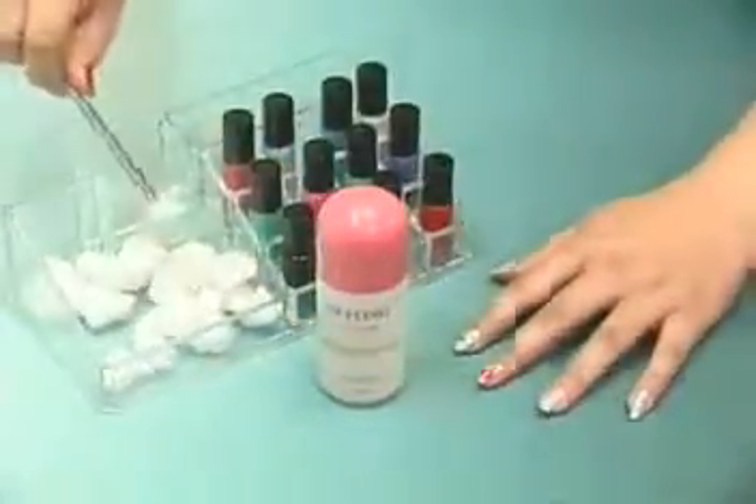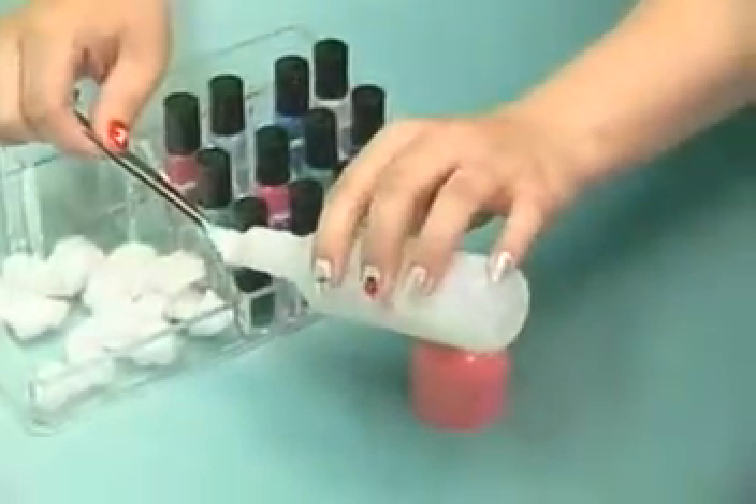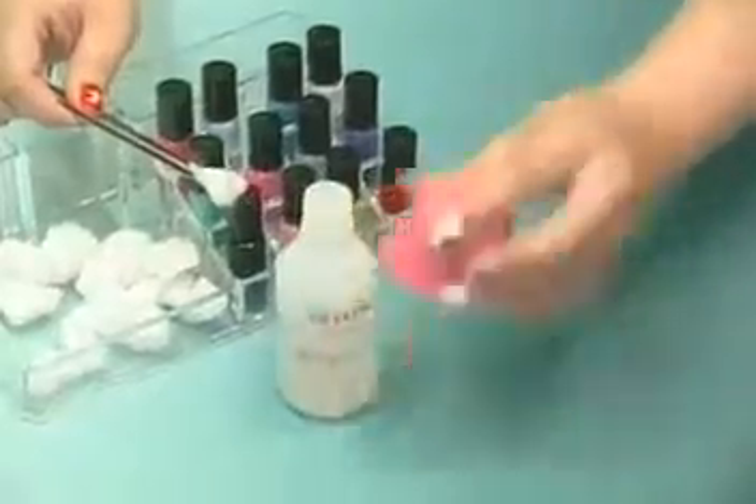6. If you do not like the color on your fingernails, simply remove them with nail polish remover. And you are ready to do the coloring process again.